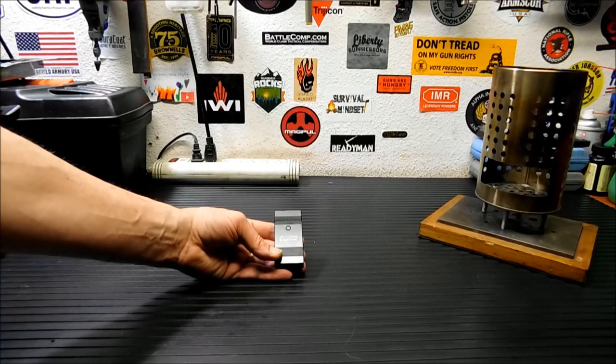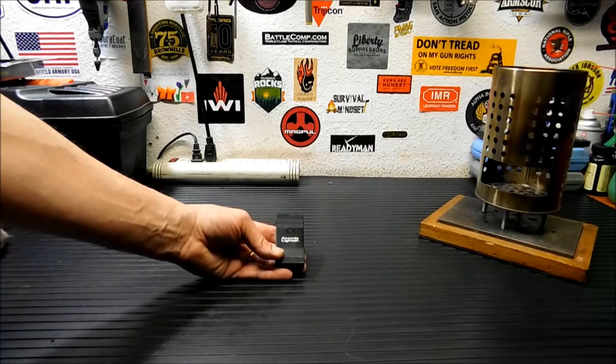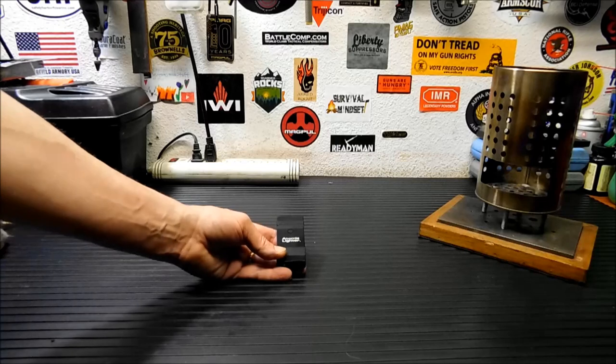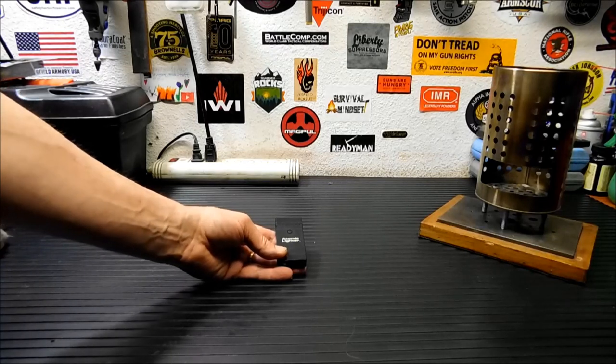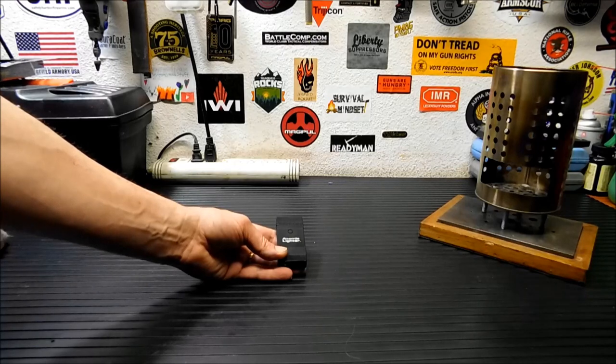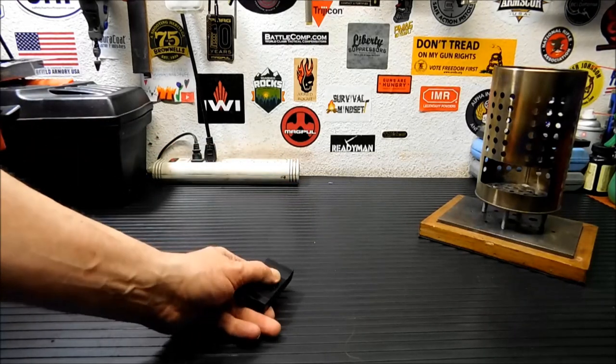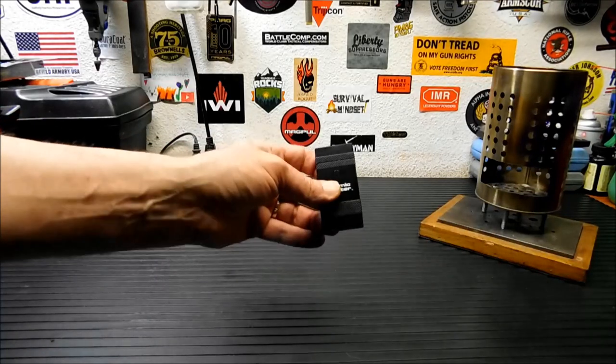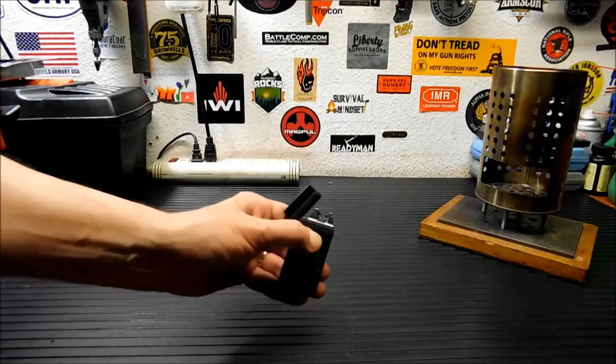You can pick them up fairly inexpensively. They're also all over Amazon, so if you follow the links to my Amazon store and you want to pick one of these up, it probably won't be the same as this one, but there are tons of different types. They're anywhere in the $15 to $20 range and they're really handy. You get about 300 sparks per charge.